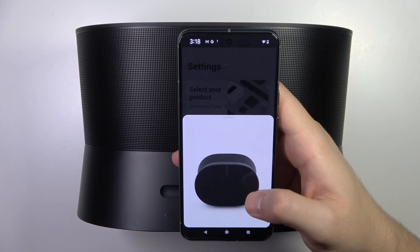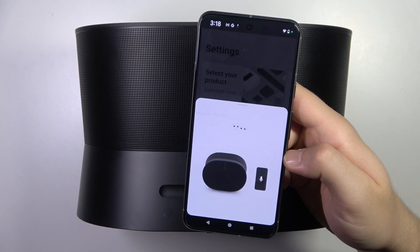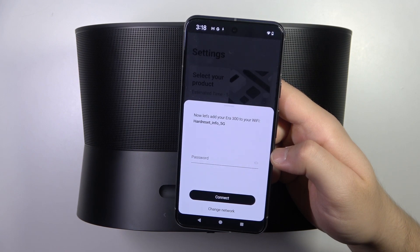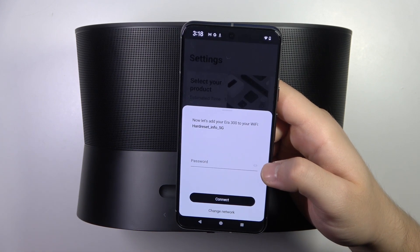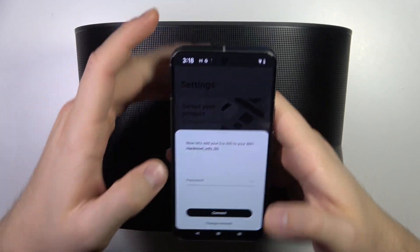Let's click continue. Now we have to input the password to the network that we are connected to on our smartphone, so let me do this.